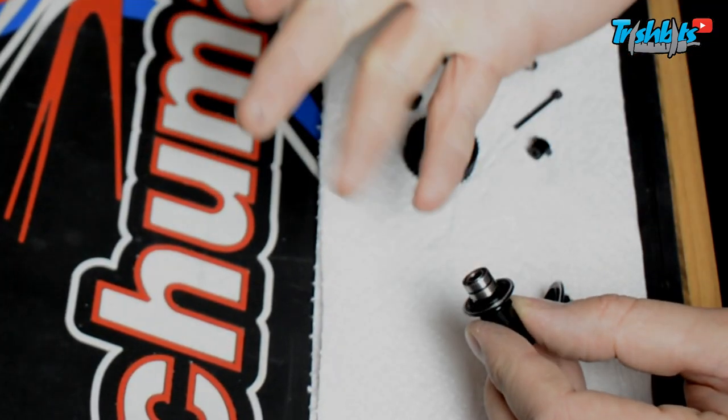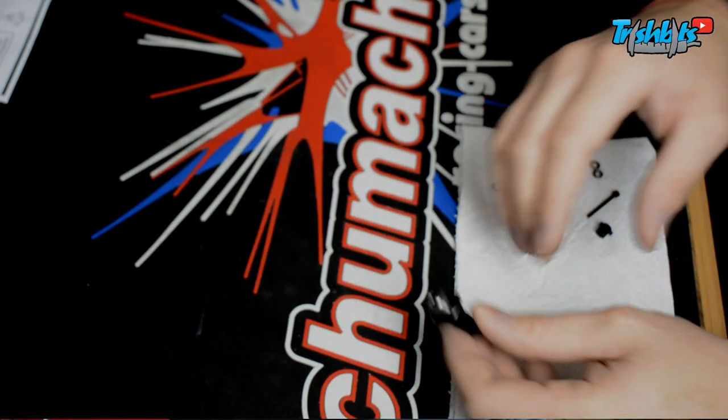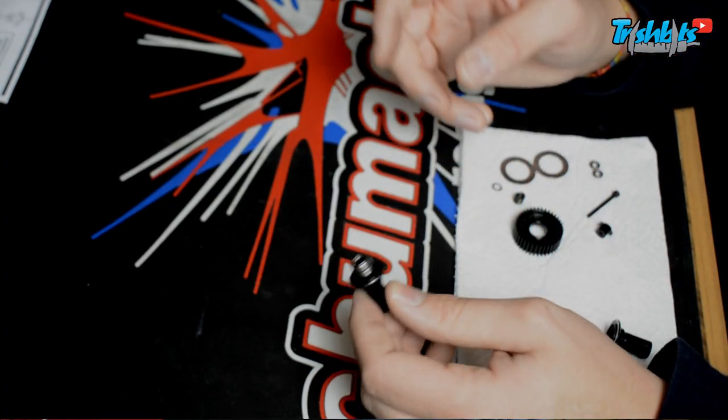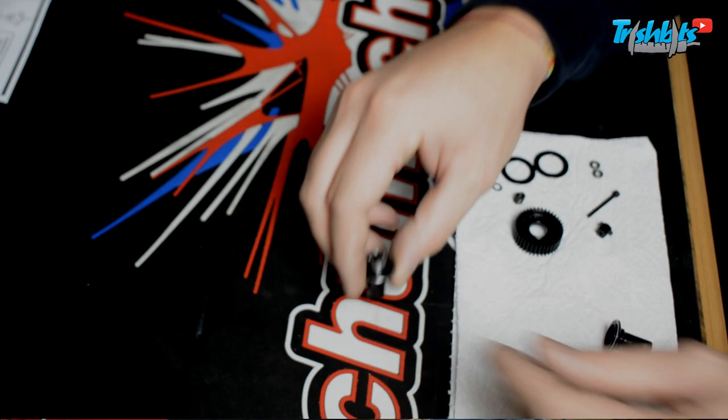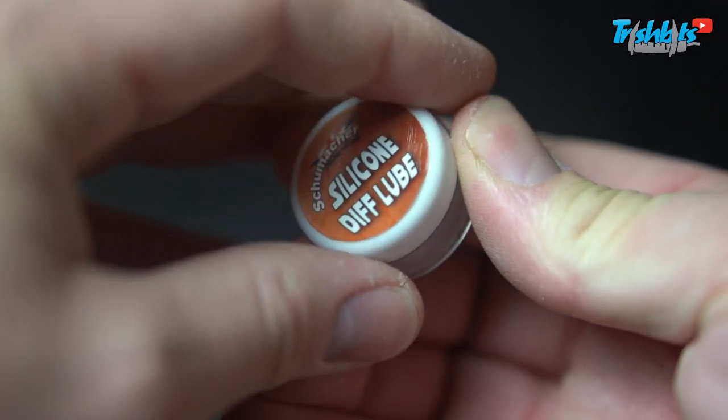Generally these bearings — I've never had to replace them on a diff. You just don't need to. I think they have such low loads, they're just working and rocking around. Unless you've been really mean to it, then maybe you'd have to. We'll just re-oil them when you rebuild them. So there's this part here — we're going to do the next step, nice and simple. We're going to put some silicone diff lube on.